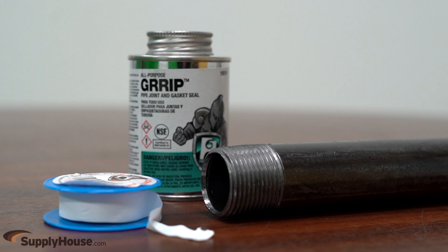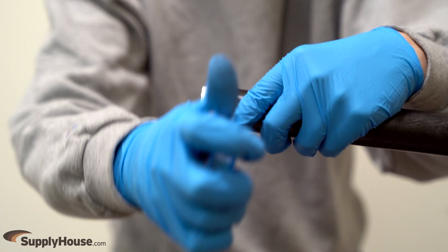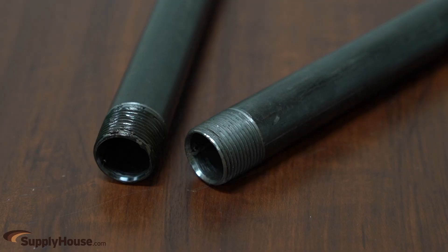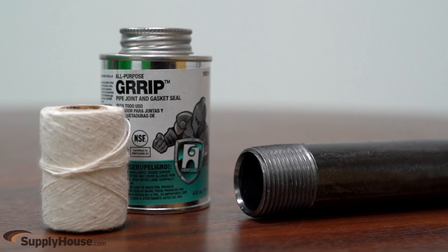A combination of both Teflon tape and liquid thread sealant can be used by first applying the Teflon tape, then following with the liquid thread sealant. For older pipes with unreliable threads, a combination of liquid pipe sealant and wicking string can be used.